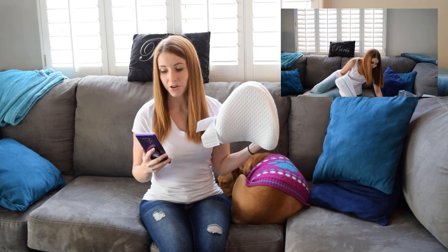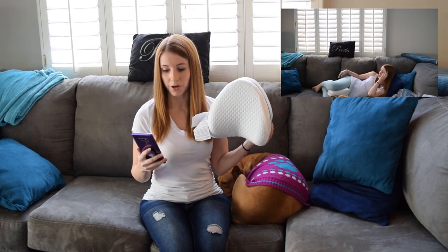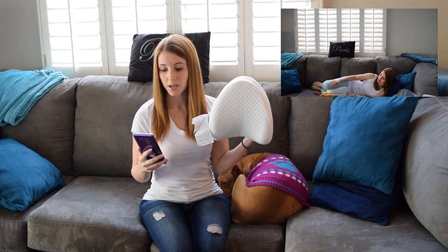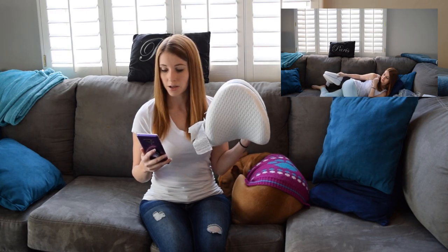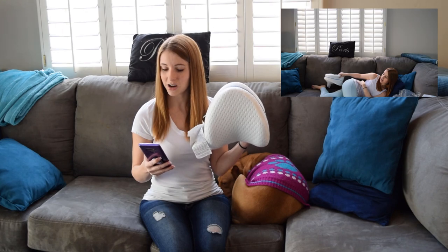It says memory foam leg pillow, aligns hips, legs, and spine, all night comfort and support, unique tapered design for optimal sleep position, fits the natural curve of your legs, stabilizes the pelvis and the lower back, restores your natural alignment, reduces pressure on the knees, hips, and lower back. It does say that it's doctor recommended.